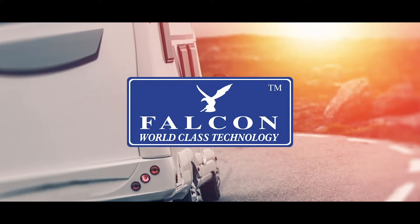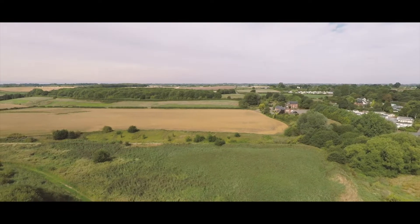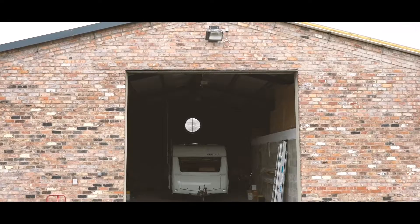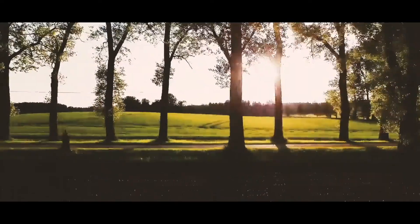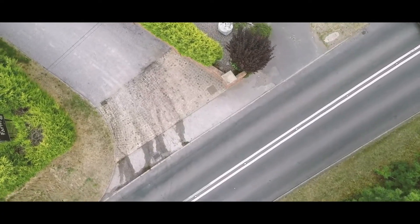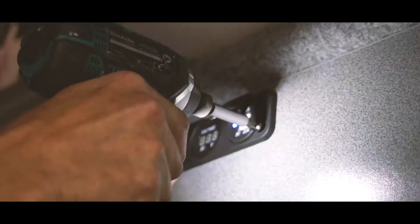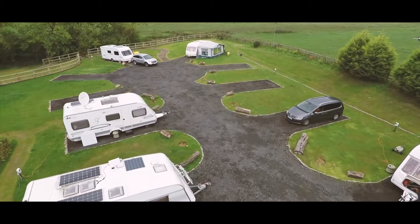Thank you for considering Falcon for the installation of your new equipment. Why not visit us in the beautiful Cheshire countryside and have your installation completed while you relax and enjoy what this lovely part of the world has to offer. We are just a short 5 mile drive from Junction 10 of the M56 motorway. Falcon have made the installation process like no other, offering you a professional quick service in a true camping environment.